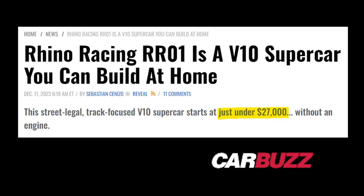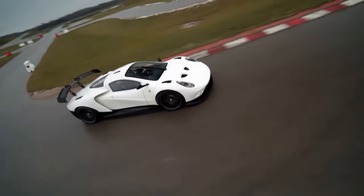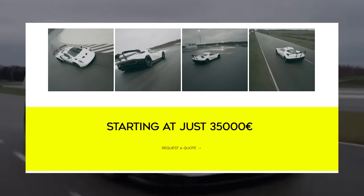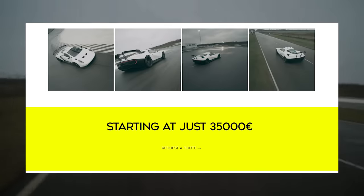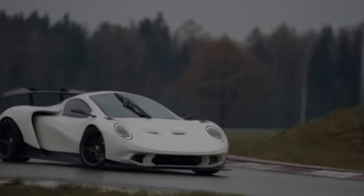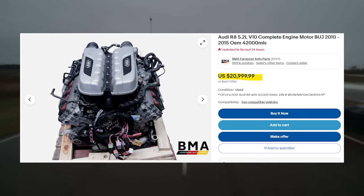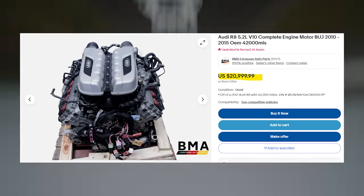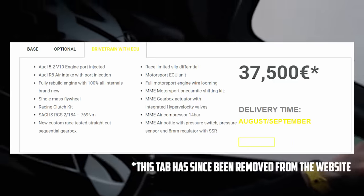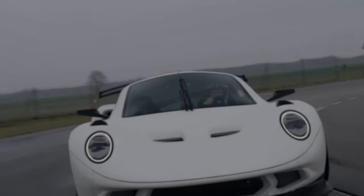Many news sites have counted the RR01 as a cheap supercar alternative, listing prices as low as $27,000. But in reality, this custom track build will cost a lot more than your average autocross beater. The base kit is 35,000 euros, or about $37,000 US. The cost-extra add-ons, like that steering wheel and the exterior aero, don't have listed prices yet, but could add another 5 figures to the base kit. The recommended Audi V10 can be sourced by the customer or provided by Rhino Racing, along with the sequential gearbox, for 37,500 euros — about $40,000 in the US.